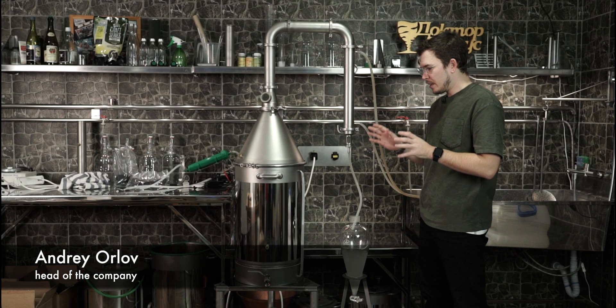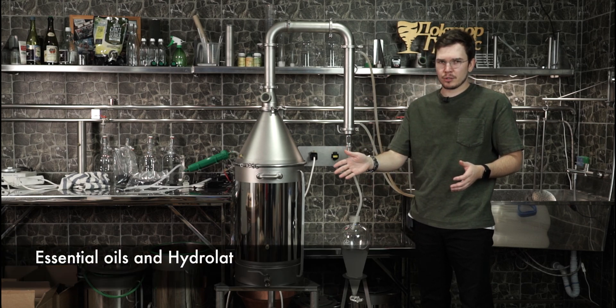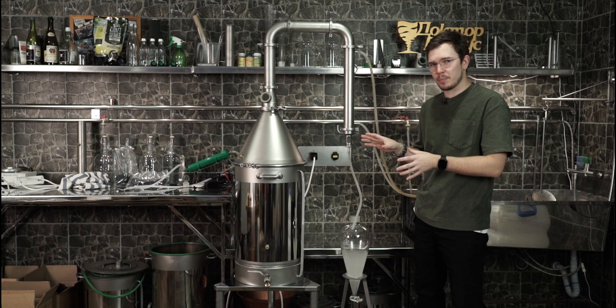Good day everybody, today we are making essential oils. The full video is going to be filmed for the Russian YouTube channel, but for the English YouTube channel I also shoot a small episode right now.